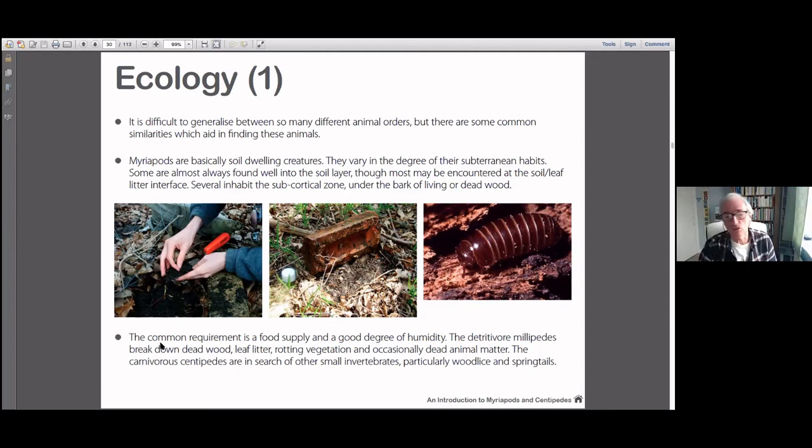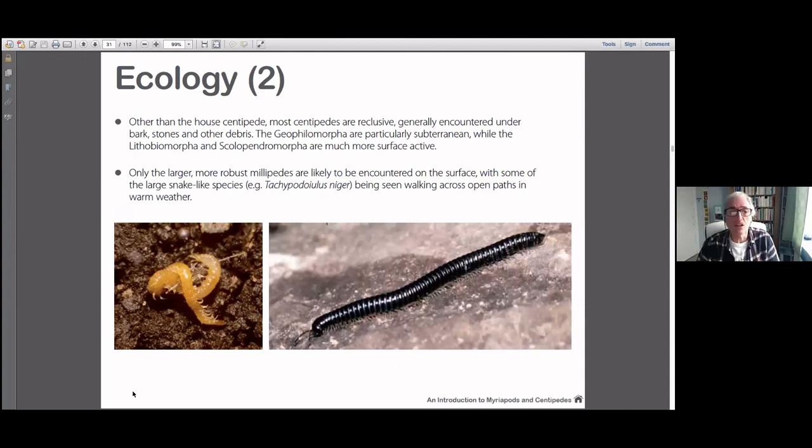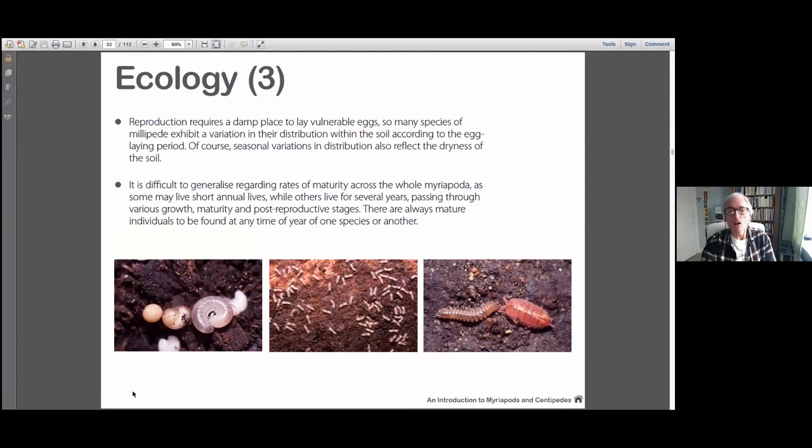Centipedes are there too for very similar reasons, except they're feeding on the things that feed on the detritus. Generally they're out of the way. One or two, like the black snake millipede, are quite good at retaining moisture, but that's quite unusual. Reproduction — they lay eggs. It requires generally speaking two adults, though some are parthenogenetic and can reproduce basically on their own — usually females that can reproduce together. Parthenogenic species don't necessarily have to have both sexes present.